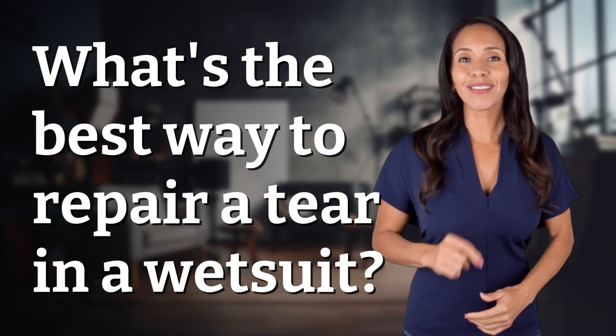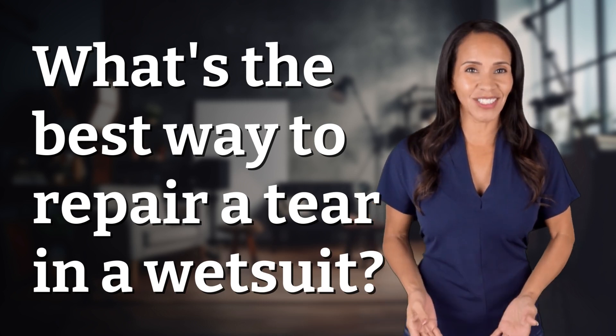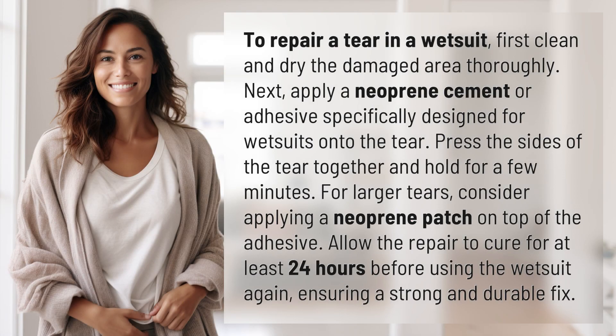Hey curious minds, ready to turn your questions into knowledge? Let's dive in. To repair a tear in a wetsuit, first clean and dry the damaged area thoroughly. Next, apply a neoprene cement or adhesive specifically designed for wetsuits onto the tear.